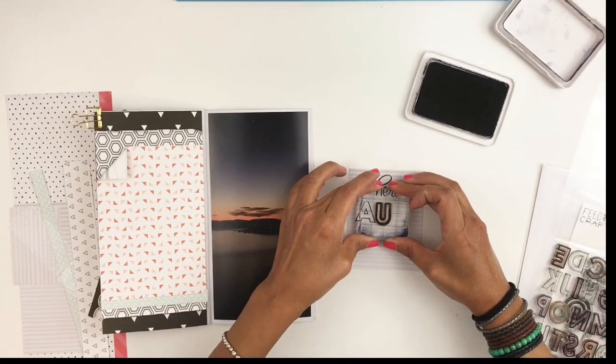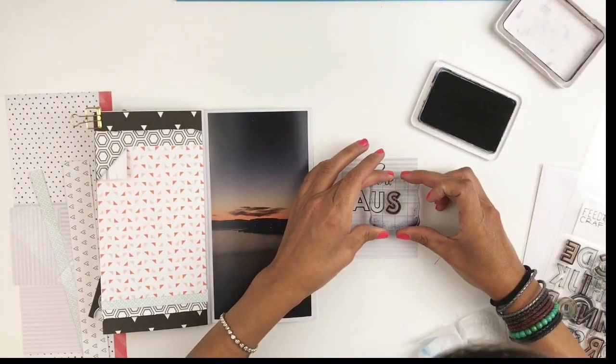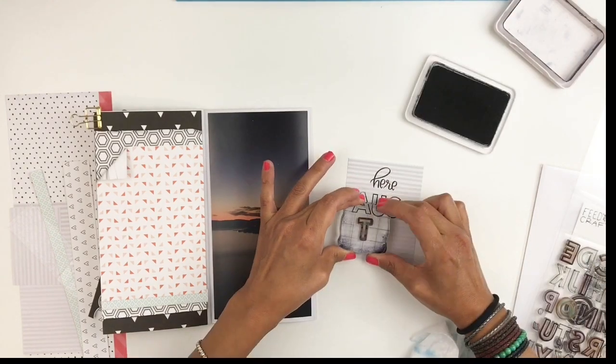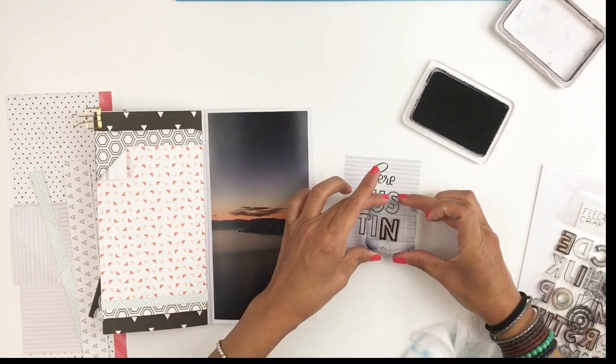I even should have started with my U so I could center it right perfectly under my title, but I didn't do that. So what I decided to do was go ahead and stamp the T more to the right, and it's gonna look like I did this whole thing on purpose.